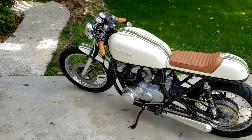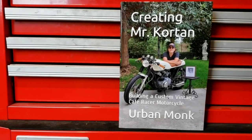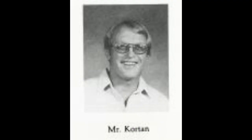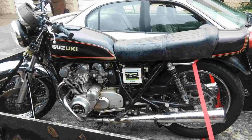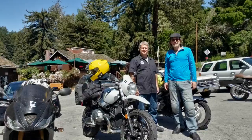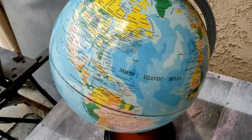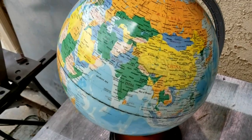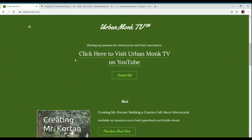If you like motorcycles, custom builds, or just like a good story about a man's three-year effort to build a tribute to his childhood teacher, get a copy of Creating Mr. Corton. In it you'll learn how this man changed this man for the better, how this man took this and built this, how these guys became lifelong friends and enthusiasts of motorcycling and craftsmanship, and how the name Urban Monk originated. It's available from Amazon anywhere in the world in both paperback and e-book, or through a link on UrbanMonkTV.com.